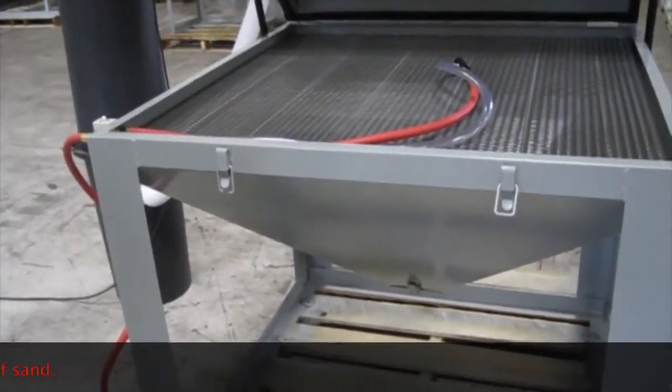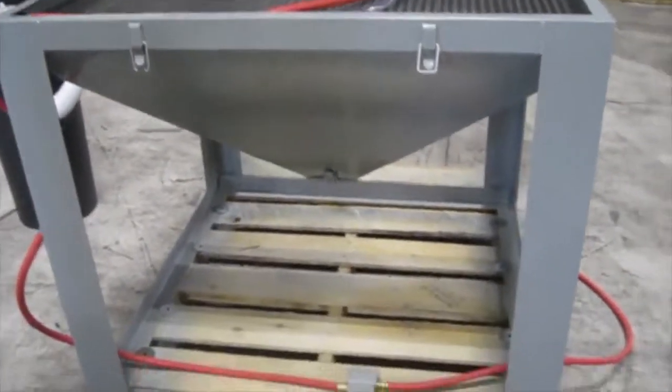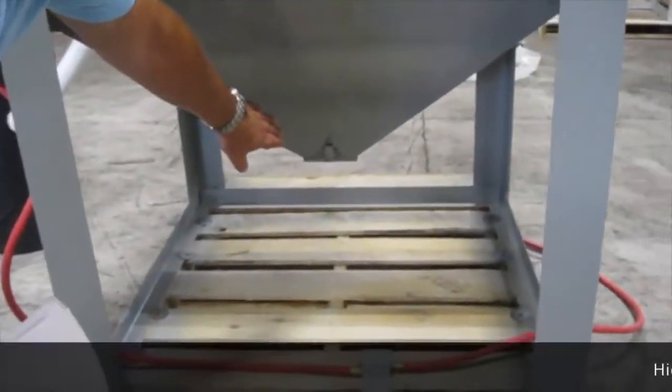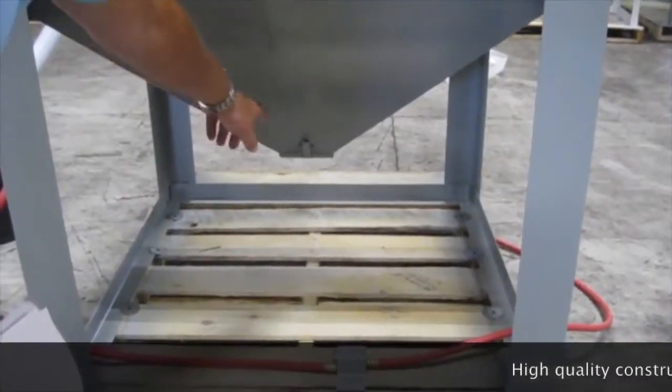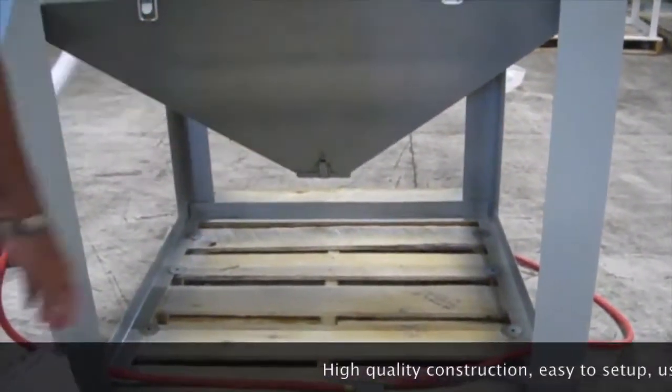When the abrasives in the unit have been pretty well used up and don't work very well anymore, at the bottom of the hopper there's a little easy flip cap. Just release the latch, dump the material into a pail, and clip it back up.